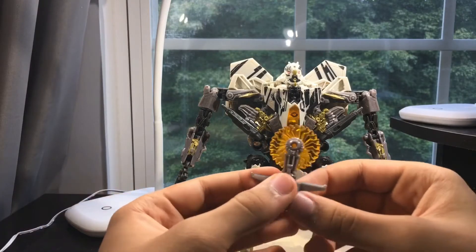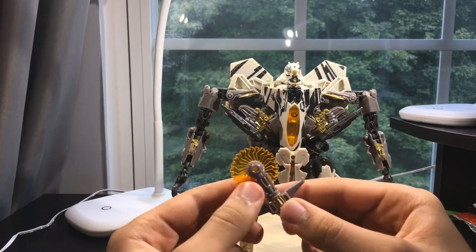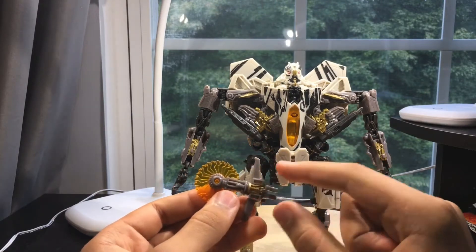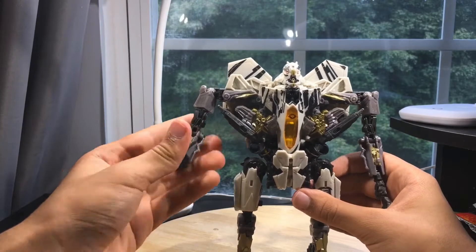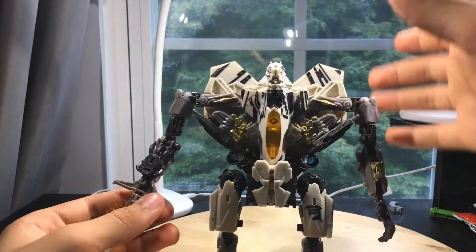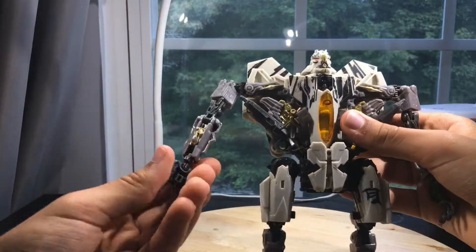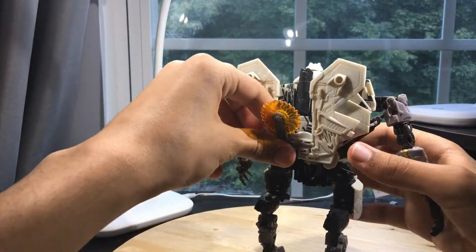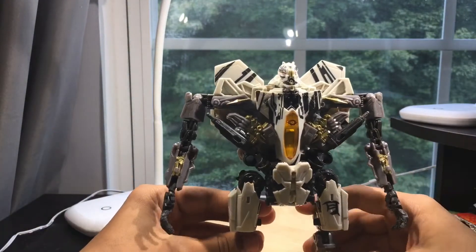Now for the accessory. He comes with this little buzz saw. The saw is done in yellow translucent plastic, and this part is done in gray plastic with some gold paint on it. You can attach it to the hand just by tabbing the hand and then plugging it in right there. You can put it on either hand, and you can also store it in any of these ports right here — I just like to plug it down on the back.